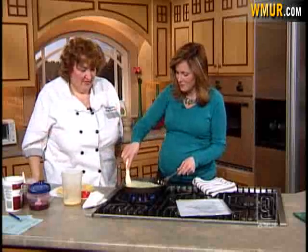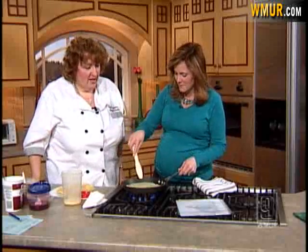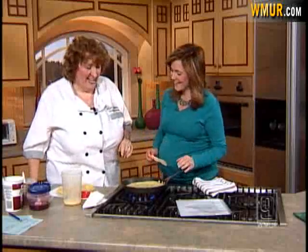So we have some of the batter here — is this kind of like pancake batter? Well, what you call crepes in America is what we call pancakes. You can flip it with your fingers more easily. That's perfect on that side — you're perfect, Erin.